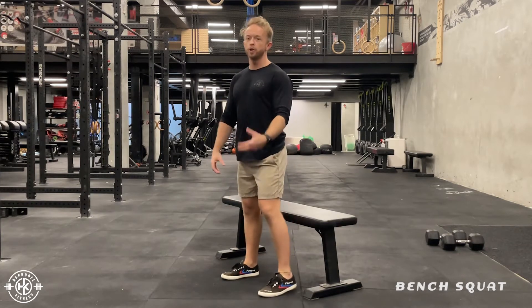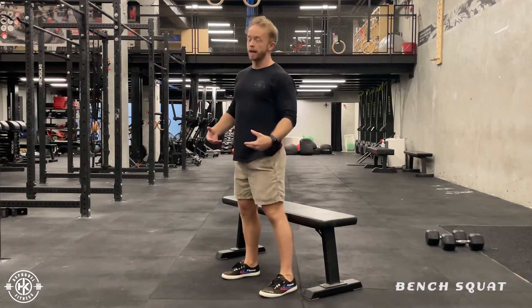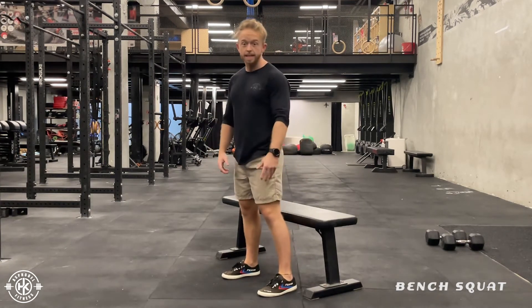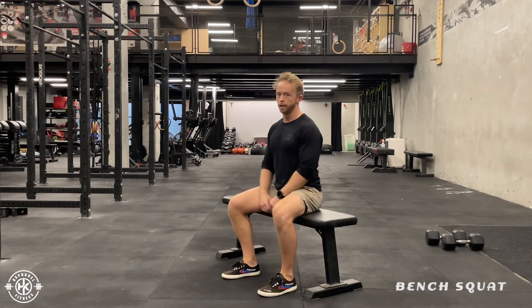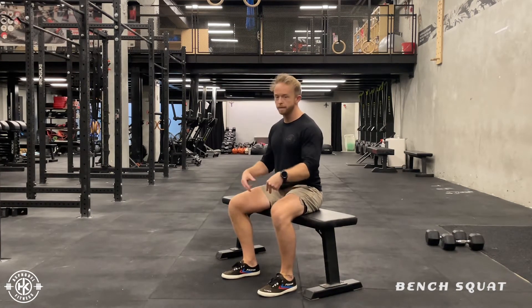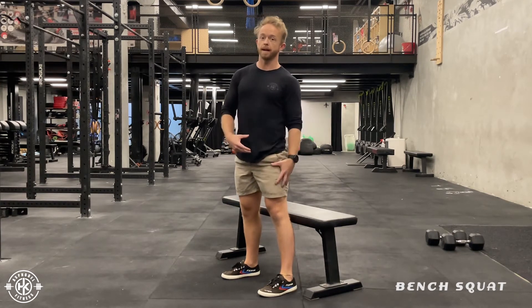So when you sit down, you don't normally sit down in a squat position like this. Normally you're going to sit down with your hips first, you're going to see where the seat is, sit down, and then relax. Then we're going to stand up — plant your feet into the floor, stand up in a squat position, then sit back down.